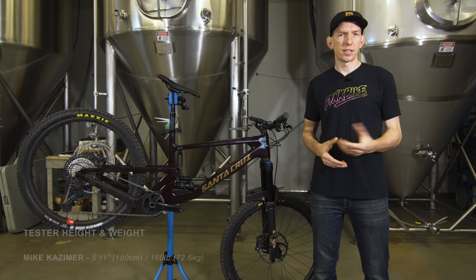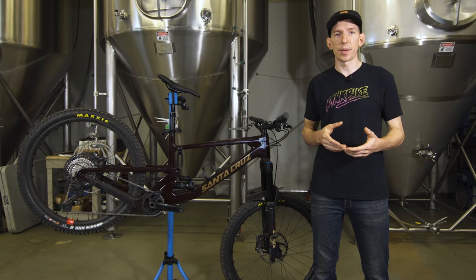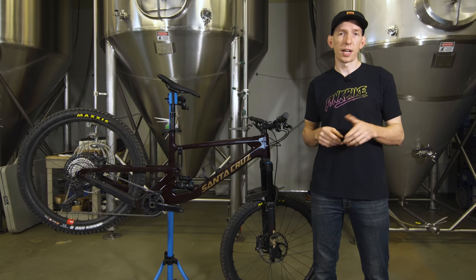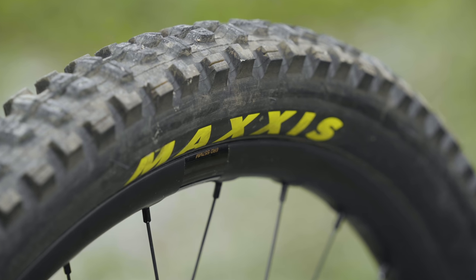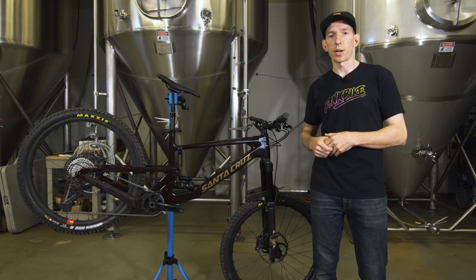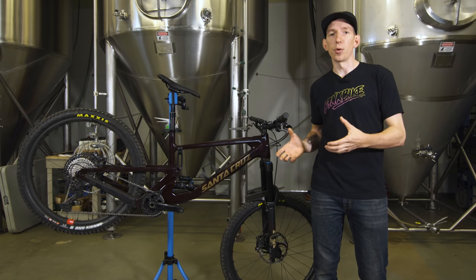Setup was nice and easy on this bike, which is a theme with all the bikes in this category this year. Companies are getting really good at providing detailed setup guides — inflate everything to the right air pressure, turn a few dials, get it on the trail, set that rear shock at 30% sag. Didn't take long before I felt right at home. We would have swapped out the tires for our Maxxis control tires, but this bike came with the same exact ones: XO Plus casing, Assegai up front, and DHR2 in the rear. If you go with the coil version, that one comes with double-down tires — a thicker casing for riders wanting an even more aggressive machine.